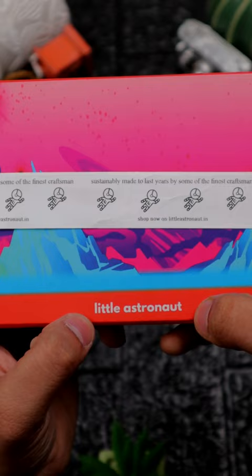What if I tell you guys that the parcel is delivered right from space? Let's see guys, what is this little astronaut?